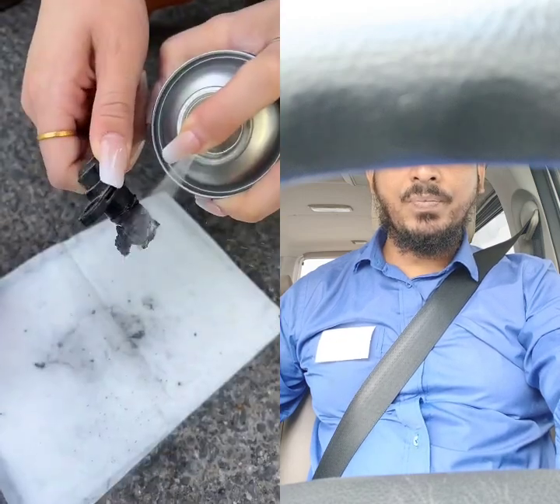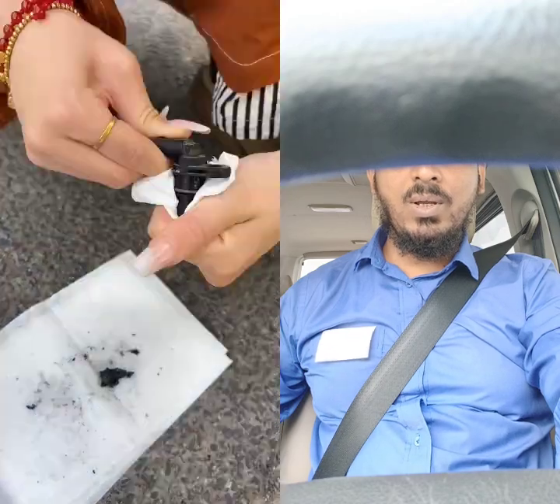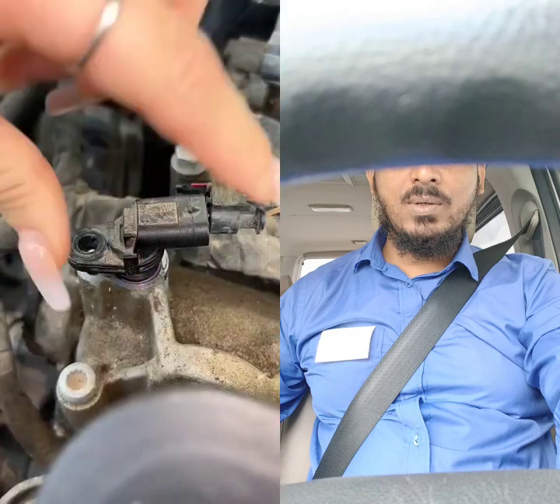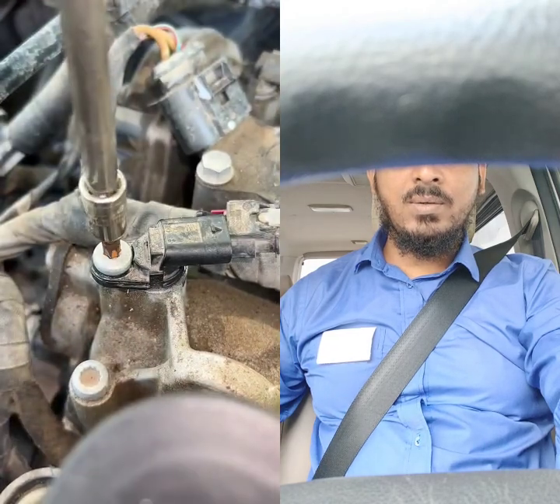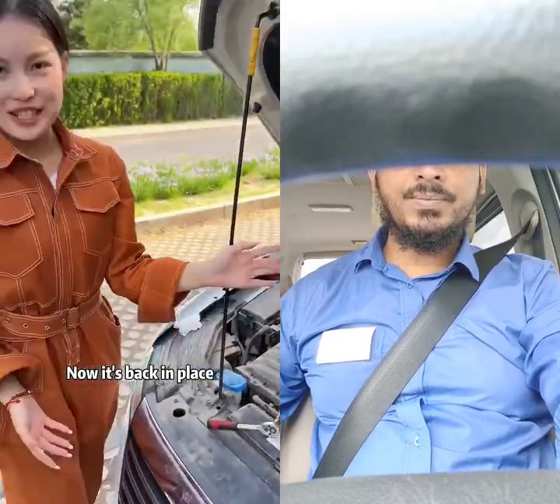Let's clean it thoroughly. Now it's completely cleaned. Let's reinstall it. Now it's back in place.